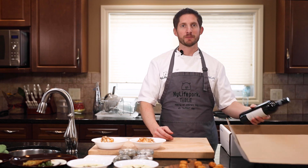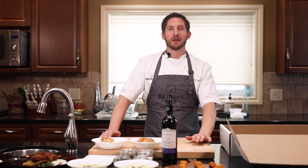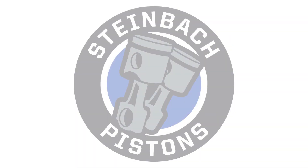And finally, in a box to pair with your dinner, a nice cabernet from Argentina. That concludes your meal for this evening. Hope you enjoy the Fire and Ice dinner. Bon appétit! Bye!